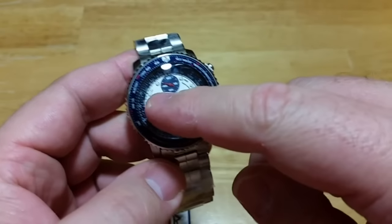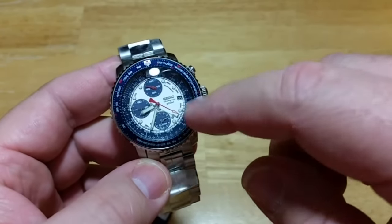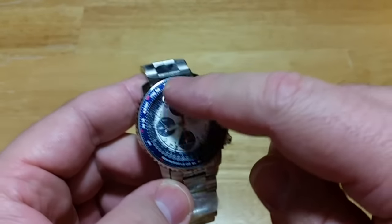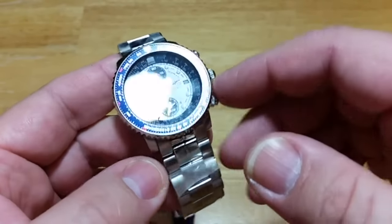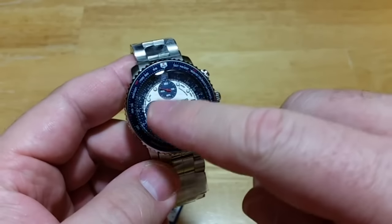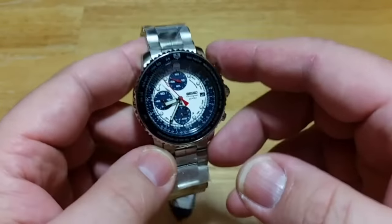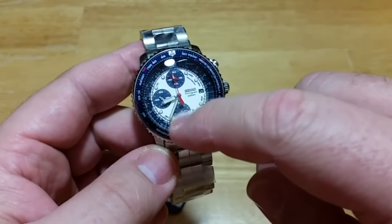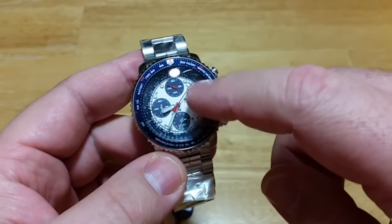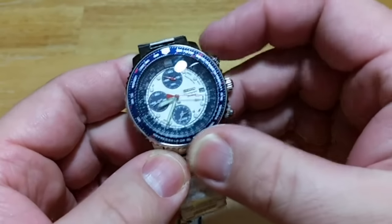Looking at the face: the indices are raised and have a nice little chrome bezel around each one. The Seiko logo is an applied chrome logo, which is really nice. The date window is tiny — you have to hold this thing within about an inch of your face to see the date, as well as all the calculation numbers that are screen printed on. The hands blend in with the white face of the watch so well that if you want to see the time quickly you'll be hard pressed. You have a sweeping second hand for the chronograph function. The actual running second hand for the watch is at the nine o'clock sub-dial — you can see it ticking.